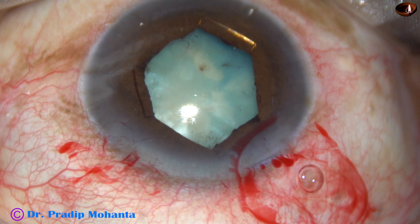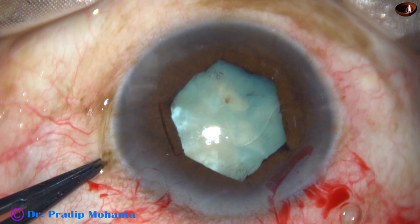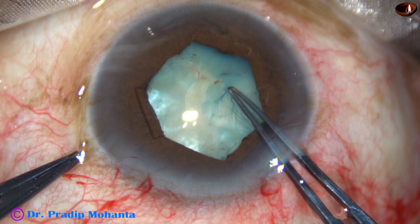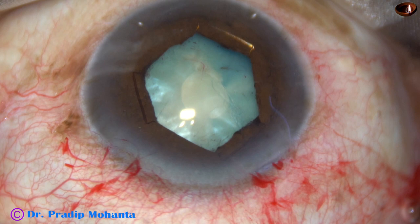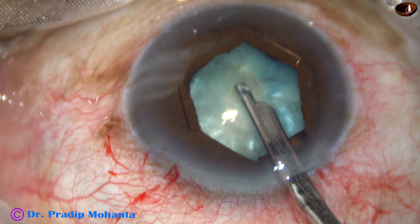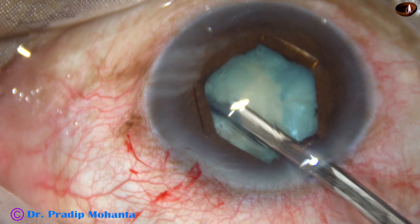Now see what happens. As soon as I incise the anterior capsule, there is leakage of turbid fluid, indicating high intralenticular pressure. In such cases, I always do a small rhexis first, aspirate some cortical matter and decompress the capsular bag. As soon as we aspirate some cortical lens matter, the intralenticular pressure decreases drastically. There is also some dye under the iris that is coming out occasionally.